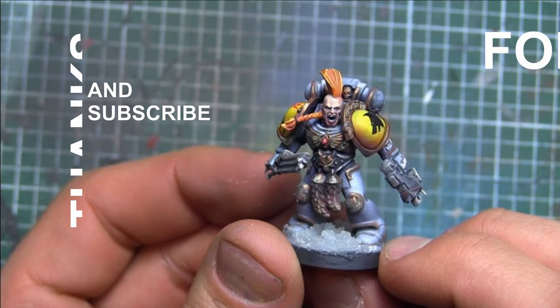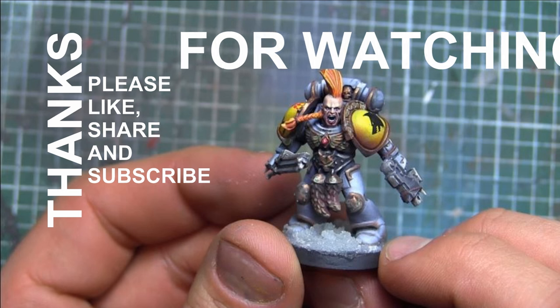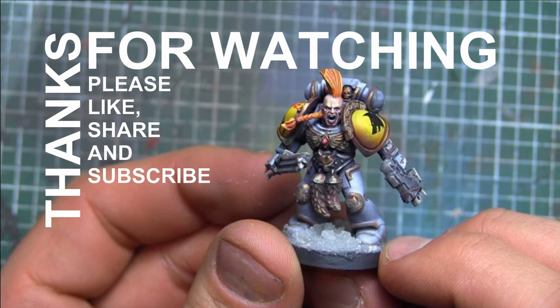Well guys, thanks for watching. If you liked this tutorial for this Blood Claw, like, subscribe, and share the video — toss it up on Facebook, YouTube, or whatever social media channels you use. It helps me out a whole bunch. If you guys are wondering, I do accept commissions — you can drop me a line through YouTube, or email at Havok100 at gmail.com, or check me out on Facebook for all my other galleries. Once again, thanks a lot guys, and have a great day!